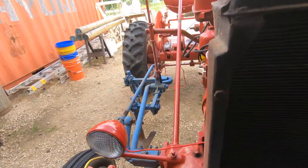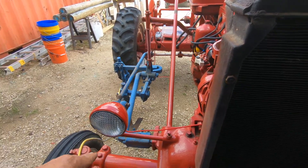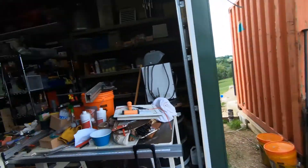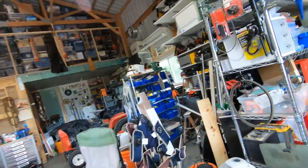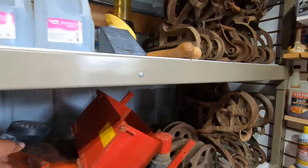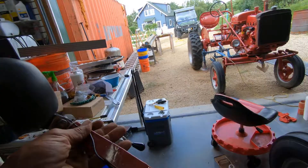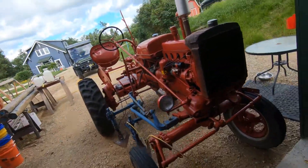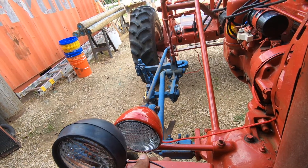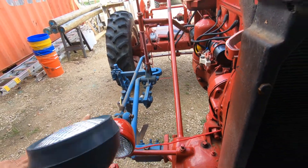This tractor had those really crappy rubber lights on it. Let's see if we can find one here real quick — yeah, here's one. This is what was on the front left. This is what's supposed to go in there: this stock and that light. Now, on this side, it's another story.